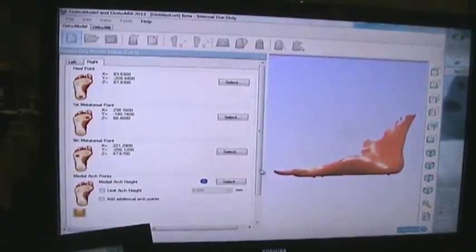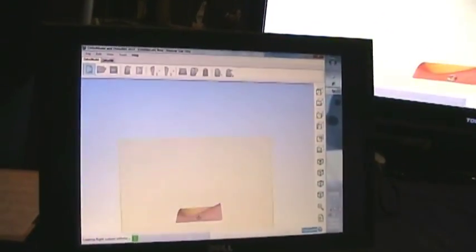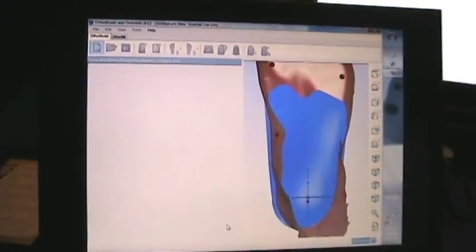Once we get the apex of the arch, all we have to do is press next, and the software is going to dissect the hind foot, dissect the mid foot, and also dissect the forefoot, and is going to design an orthotic based on the foot shape.